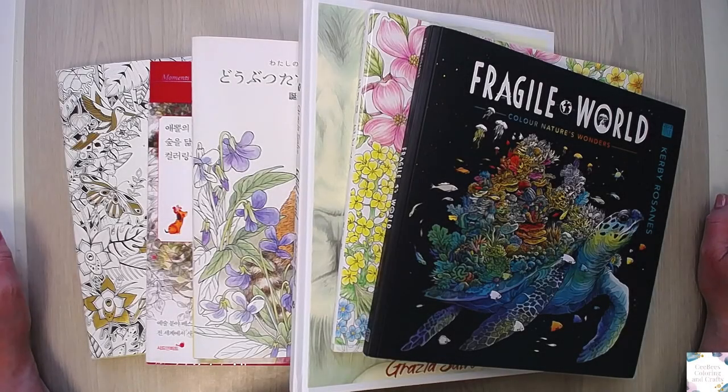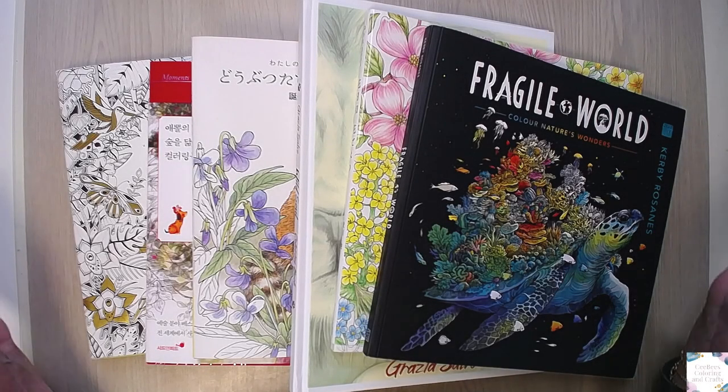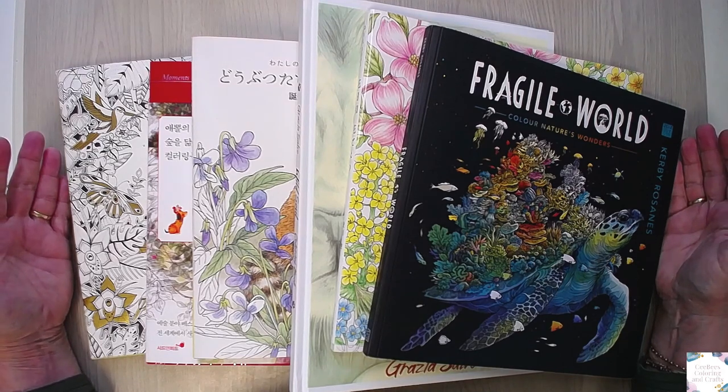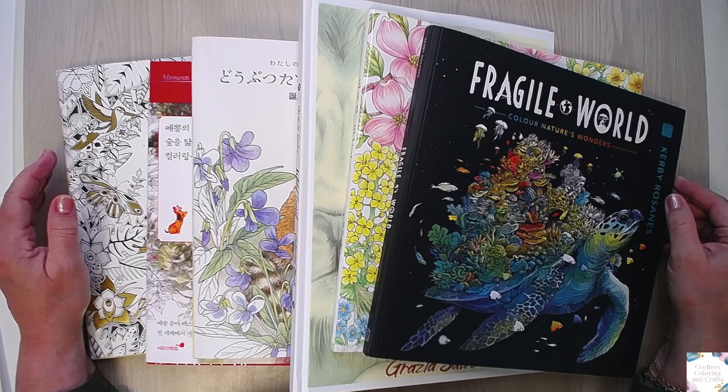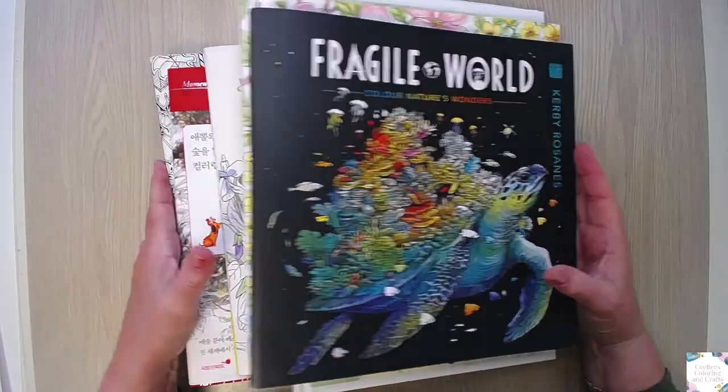Hello, welcome back to my channel. Connie here. Today I want to show you my finished pages from April. So, let's start.